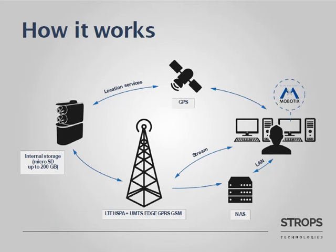Stroops AVS is decentralized — data is not being sent to a server for processing, as it is being done inside the system. So you can save a lot of mobile traffic. The system has built-in internal storage of up to 200 GB. In case you need to store your data for a longer period of time, you can arrange data transfer to network attached storage.